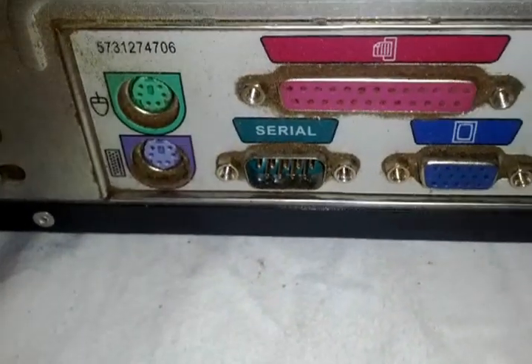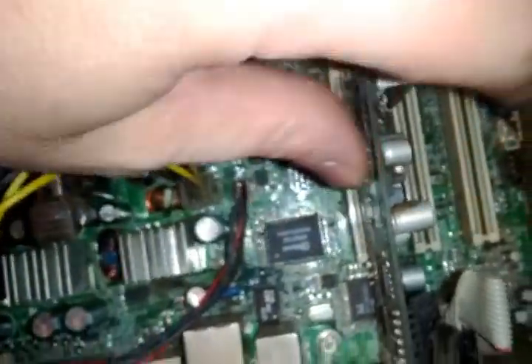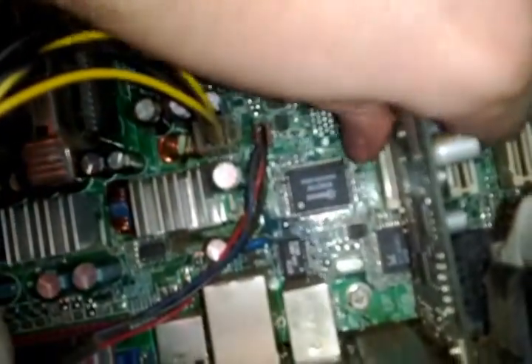This is the extra slot. As you can see there are four of them — those are the factory serial ports and whatnot that go to your display graphics built into the motherboard. This is the one we're after. After that plate is removed, it comes straight up and out.